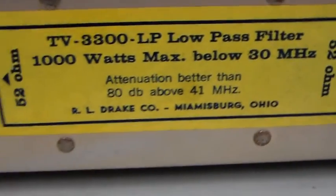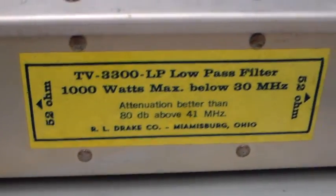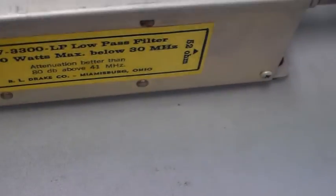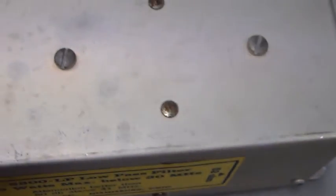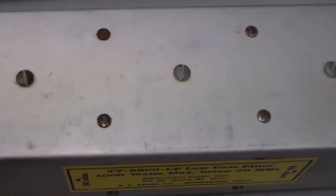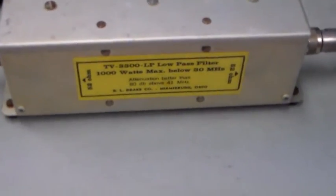Al said this one dates back to the 1970s, and if you saw the previous video on the Bencher filter I said it looked like very similar construction. Al sent me some pictures, and the pictures posted earlier on this channel were of the inside of this particular filter. You've got the three screws on top which are the other side of those capacitors, so it's very very similar.